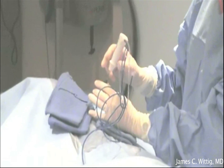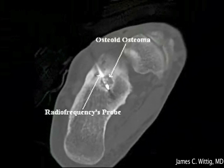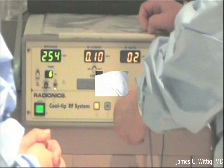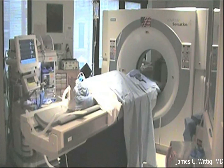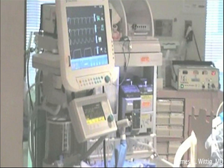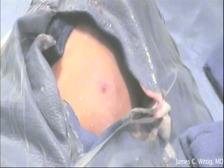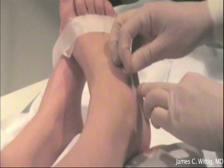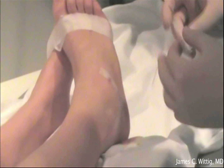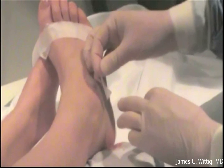The radiofrequency ablation probe is then visualized under the CAT scanner to ensure it is in the proper position. Once confirmed, the machine is turned on for seven to eight minutes and the osteoid osteoma is burned with the radiofrequency ablation probe. The probe is then removed, the patient is cleansed, and steristrips are applied to the small puncture site. The patient is then awakened from general anesthesia.